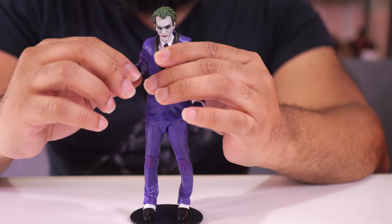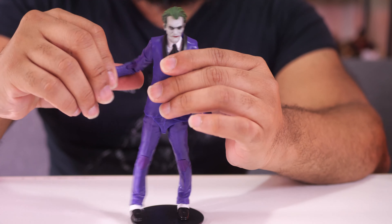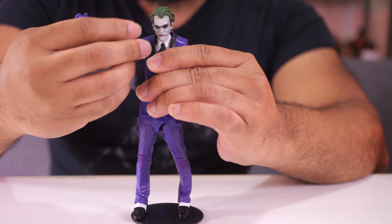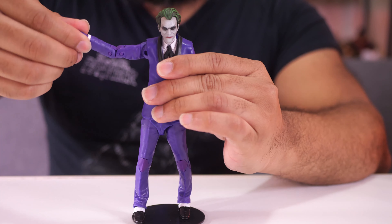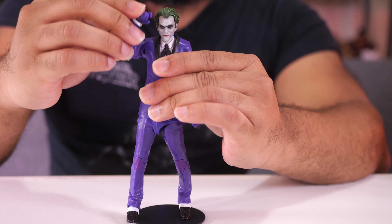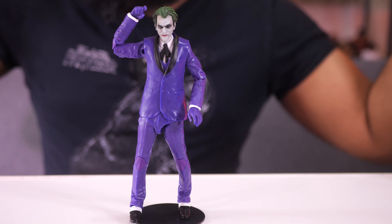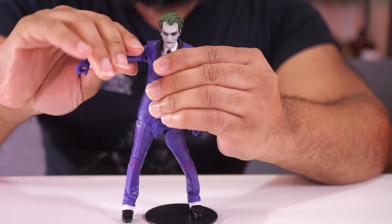As far as the other articulation goes, the arms are separate from the rest of the body, so you get more range with the arms. As you can see, there's more that you can do — you can rotate the wrist, tilt the wrist up and down, and you've got your elbow bend. So the arms are fine, but you're not really going to be able to do much when it comes to the torso.